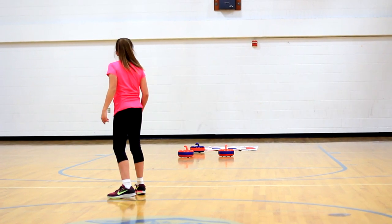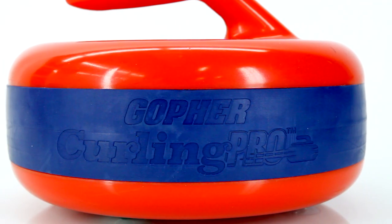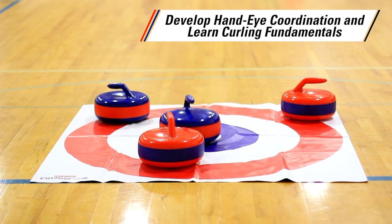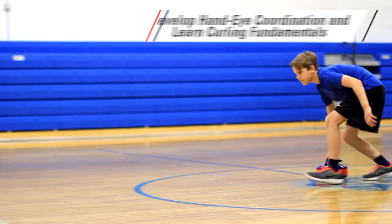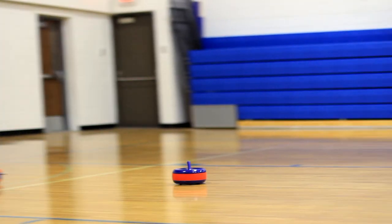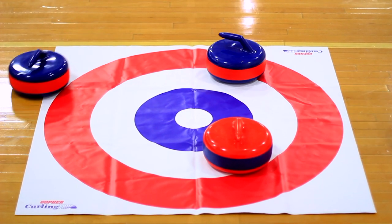Take your curling game outside the ice rink and play on any smooth surface with Gopher's Curling Pro. The perfect game for students to develop hand-eye coordination and learn the basic fundamentals of curling. Players work together to glide their stones toward the target to be the one closest to the bullseye to score a point.